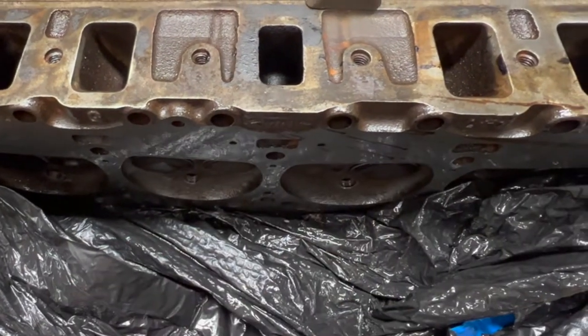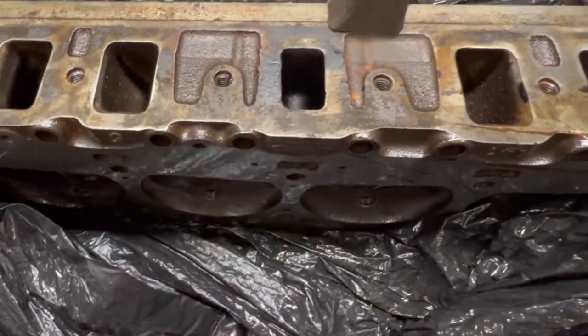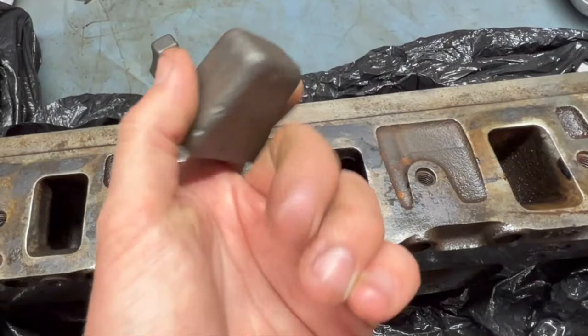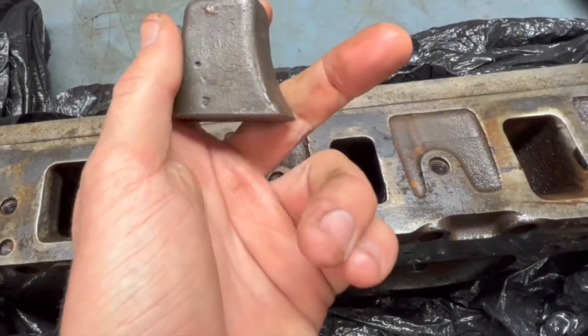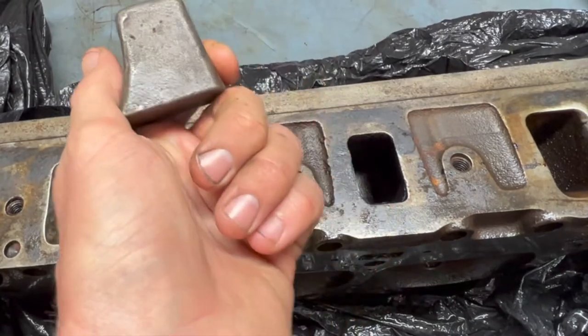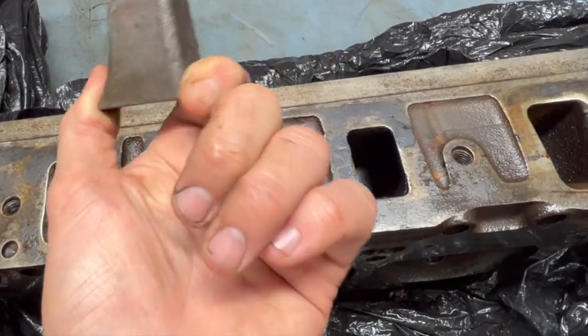We're more performance oriented so we're not worried about that. This is cast iron and this came with an Edelbrock Performer RPM back about ten years ago, maybe even more.